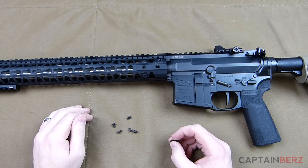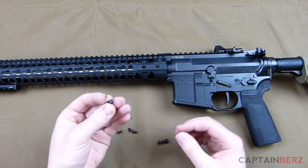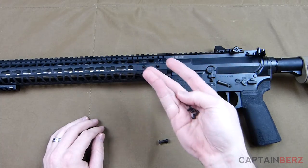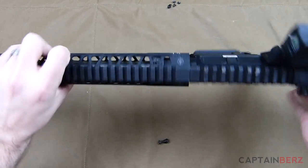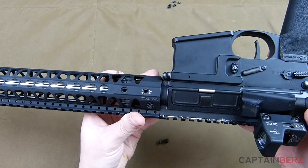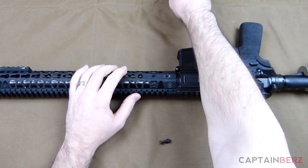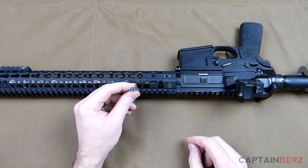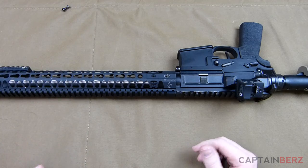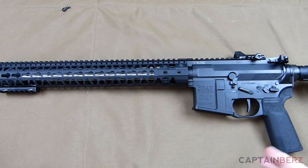Moving up to an 8/32 screw would definitely increase the durability of the rail. I did strip one of the 6/32 screws — I actually had to take my Dremel, cut into the screw, create a flat-head slot, and get it out that way. As you can see, I have one missing because of that. I haven't had other problems with it, but it's definitely something I'd like to see changed in a future version.